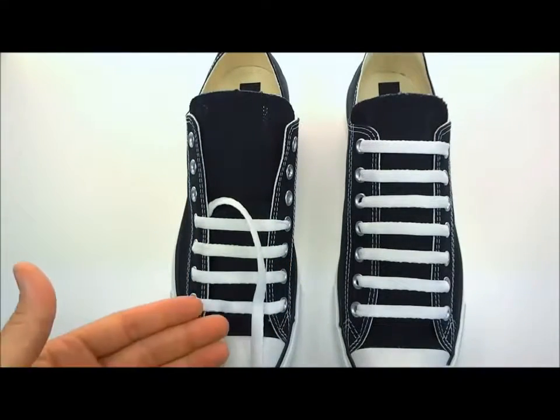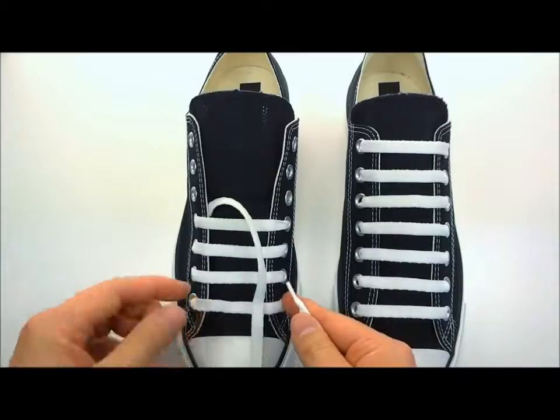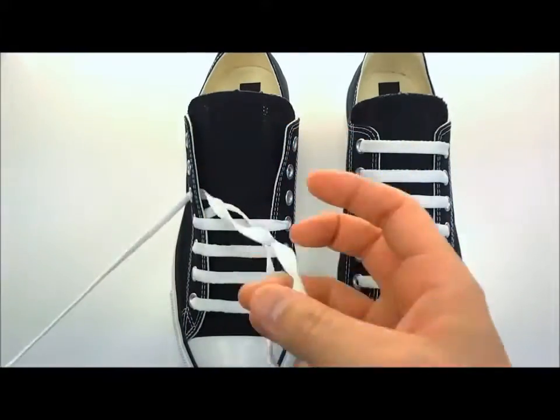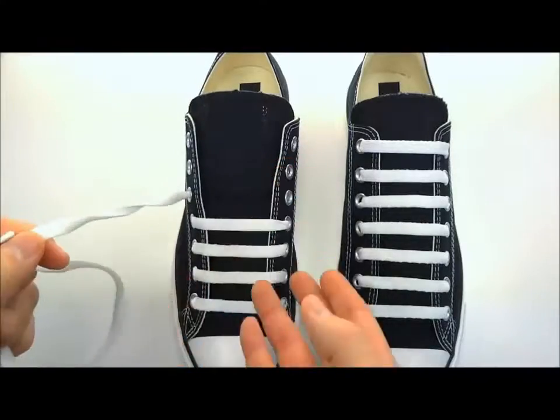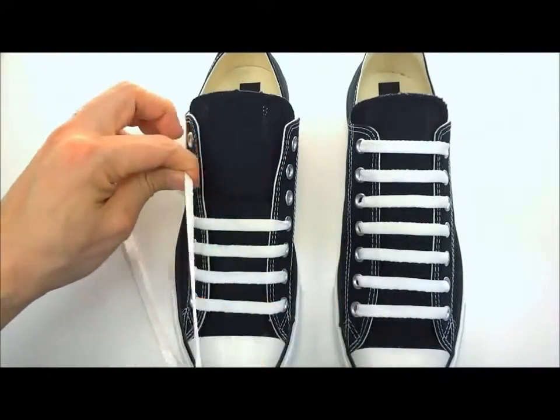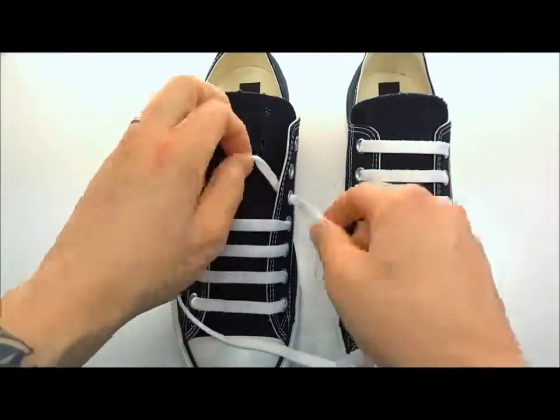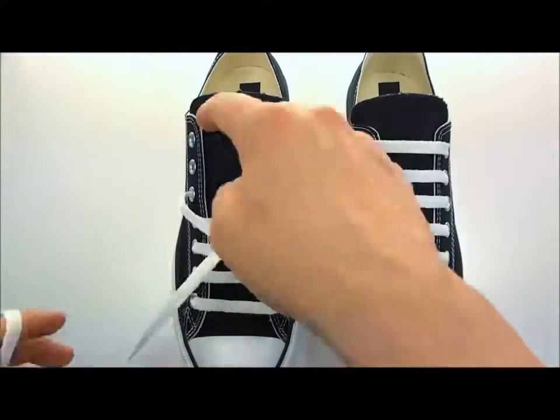The nice thing too is adjusting — you can just start down here and pull each bar up to the top, as opposed to some other ways of bar lacing that make it really hard to adjust each individual bar. Once these lace anchors are installed, your laces aren't going to move around because they're anchored right here and right here.